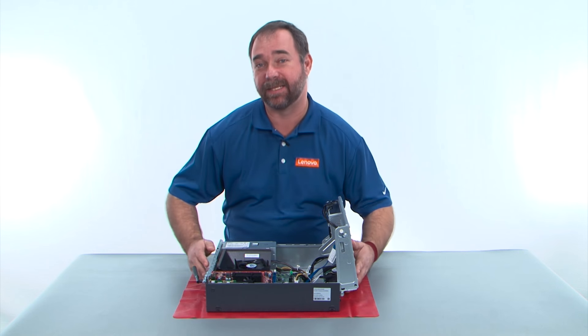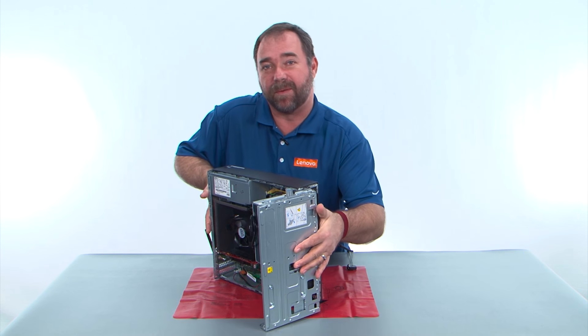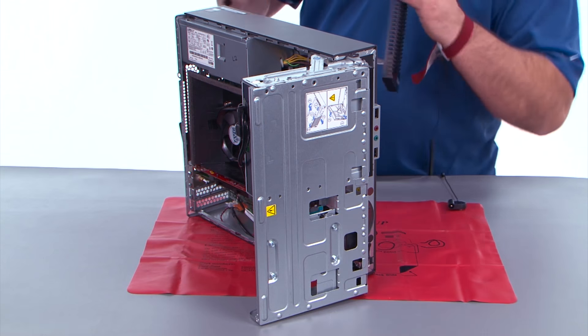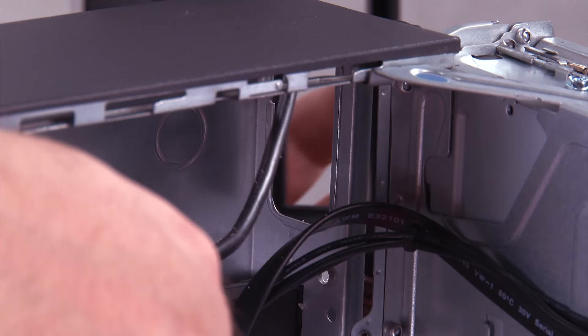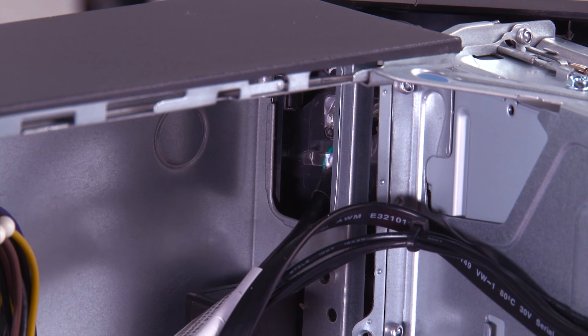Now we need to stand the system back up to put the front bezel back on. We need to feed the power button cable through the hole in the chassis — pull it all the way through.